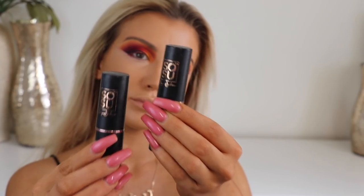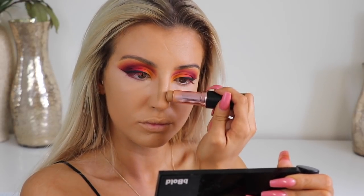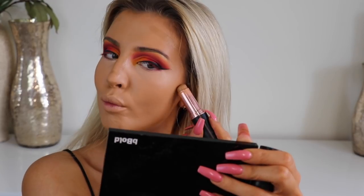Now I'm going in with the So Sue Contour Sticks in the shade Warm and Dark. I always start with Warm because it is a lighter shade and it allows me to have a nice soft base for my darker contour to go on and blend a lot easier. So I'm going in with both here, mapping out the face, and then just blending that out.